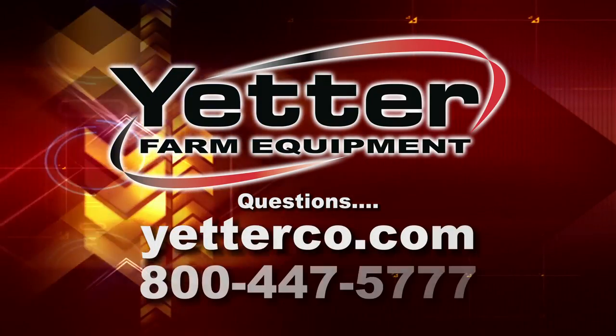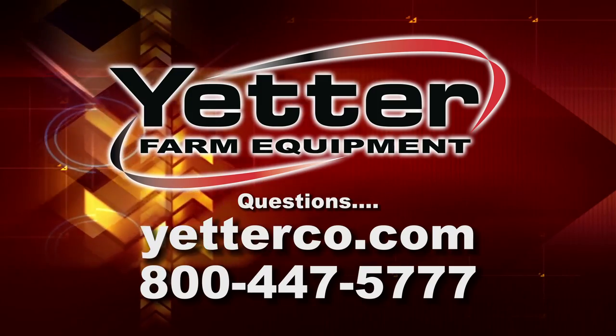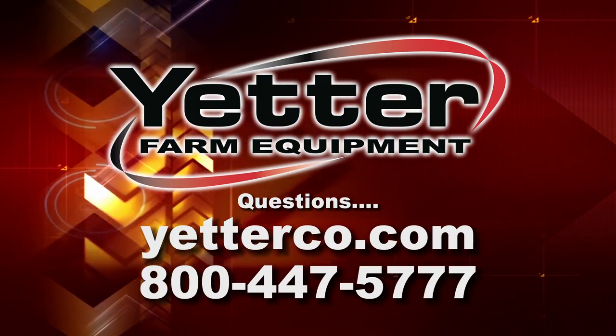Anytime you have any questions, please feel free to go on our website or give us a call at 800-447-5777.